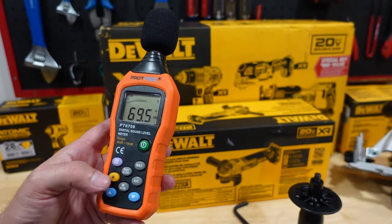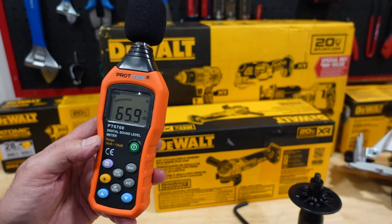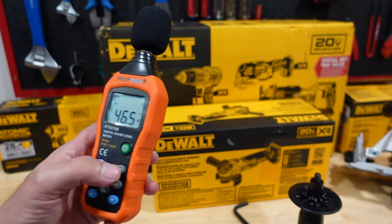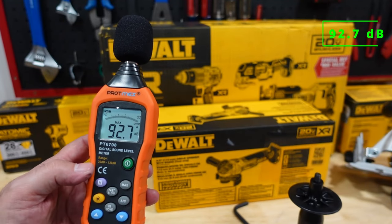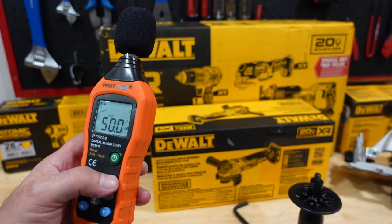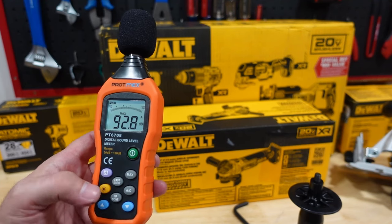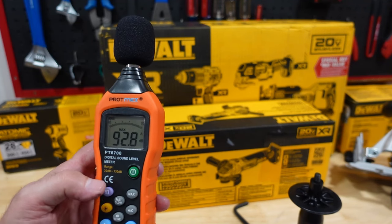We're going to test the sound level on the tool with a decibel meter to get an idea of what the tool sounds like. Obviously when you do cutting on metal or stone it gets louder with the friction - this is just the tool running on its own. We got about 92.7, and on a second try about 92.8 decibels at roughly three and a half feet away from the decibel meter.